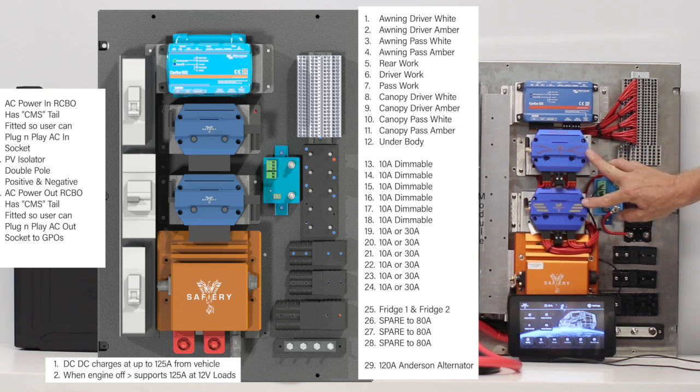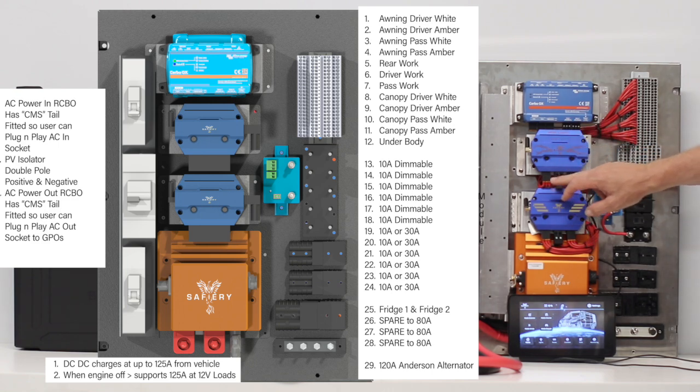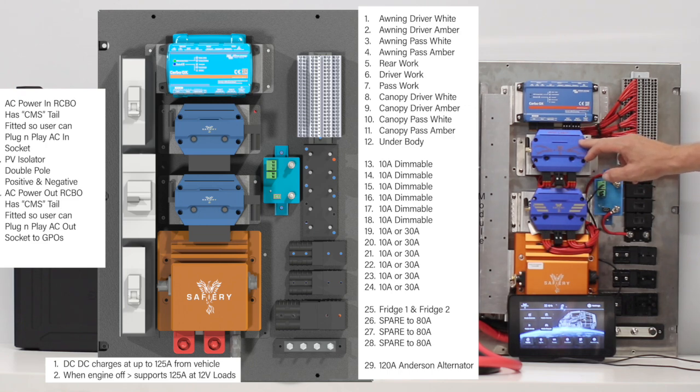We've got the switching here with two Star Lights — 12 outputs each, giving 24 outputs total. A Star Light could be replaced with a Star Power, which has 150 amps maximum current across six channels at 30 amps each. The Star Power will drive a compressor in a caravan, a 12-volt oven, and many other devices in that 30-amp range quite comfortably.